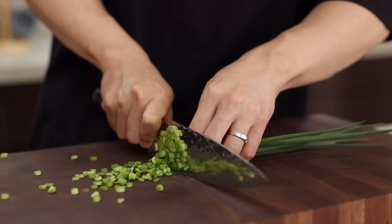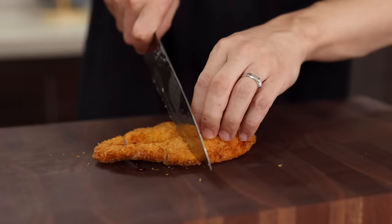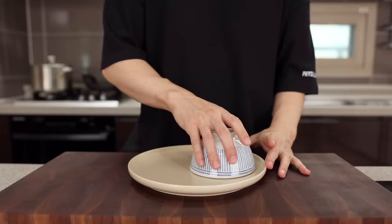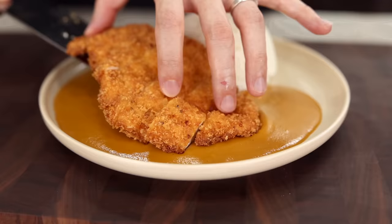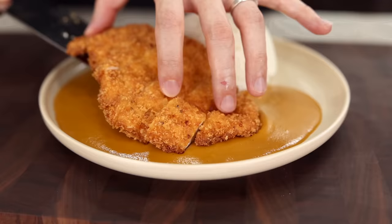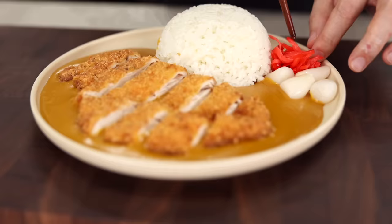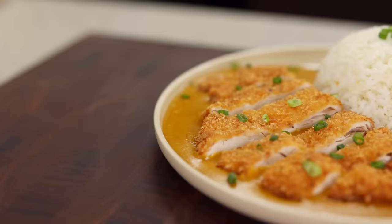While the chicken rests, chop some green onion for garnish, then carefully slice your beautifully cooked chicken katsu. Alright, everything is ready — let's put it all together. Get yourself a plate and add a bowl of cooked rice, pour in some of our gorgeous curry, and place the chicken on top. If you want to feel like you're eating at a Japanese restaurant, add some Japanese pickled scallions and ginger — they'll really boost the flavor. Finally, garnish with green onion, and our katsu curry is done.